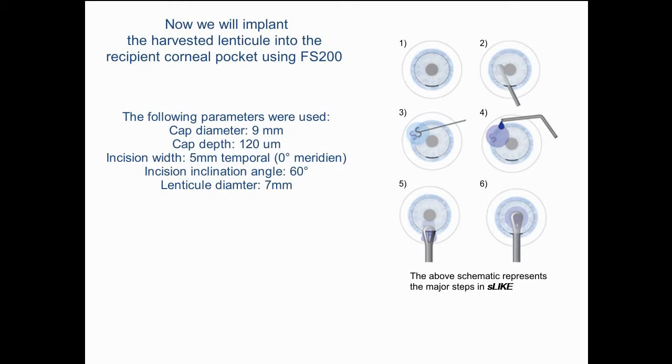Next, a pocket was created in the recipient cornea using the FS200 settings seen below.